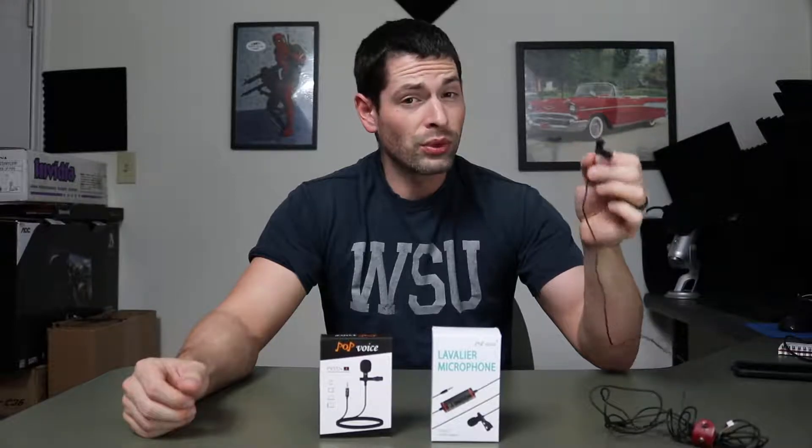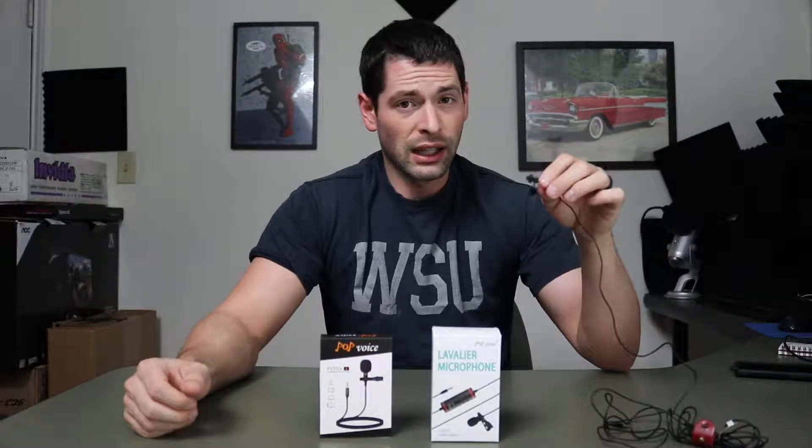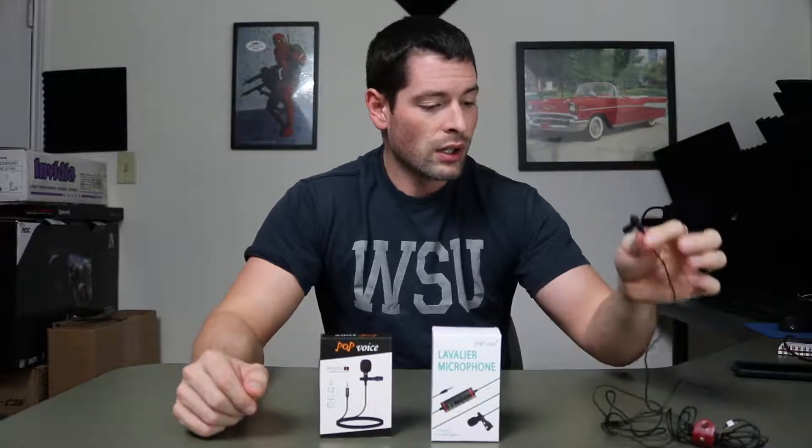The one I used before was a really cheap, like $5 Chinese one - really bad sound quality. I didn't like it. I did make a video on that one, but this one was better quality, so I have been using this one.